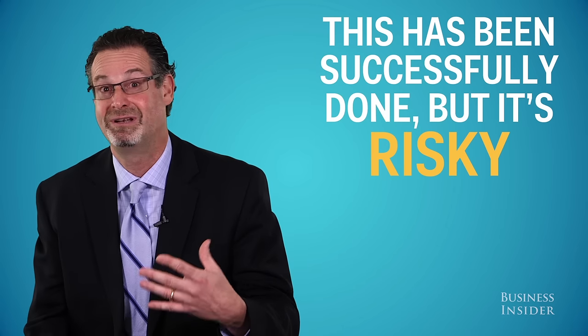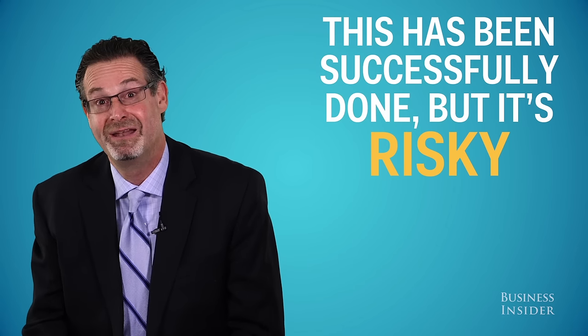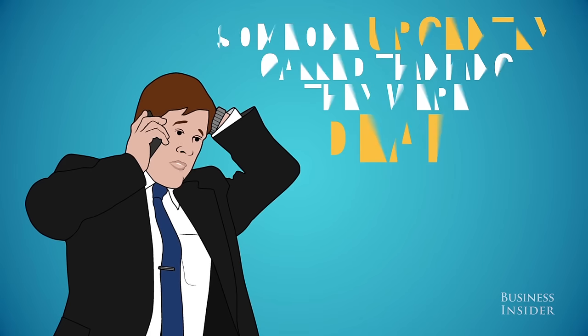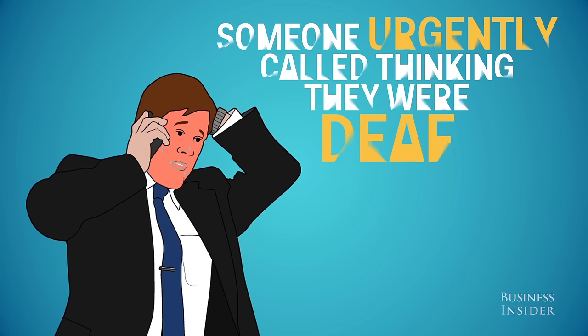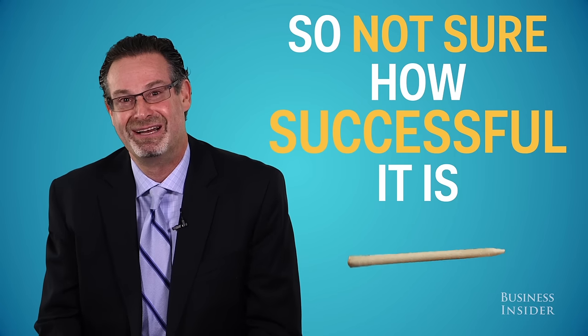If it has worked for you and it hasn't caused harm, I'm sure people are successfully doing it. But I have seen situations where folks have heated up the wax and then it melted and went onto their eardrum. I had someone call up emergently — they thought they went deaf because the wax went all the way onto their eardrum and they couldn't hear, and they had to come in so I could extract it for them. So not sure how successful it is out there for people.